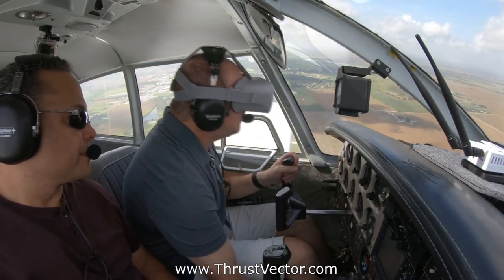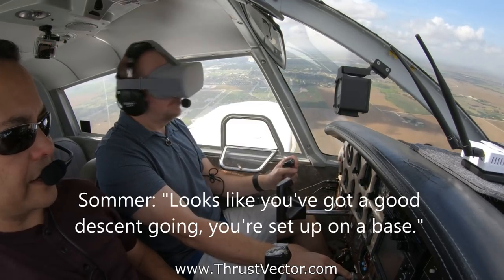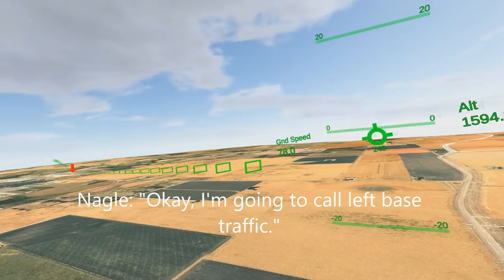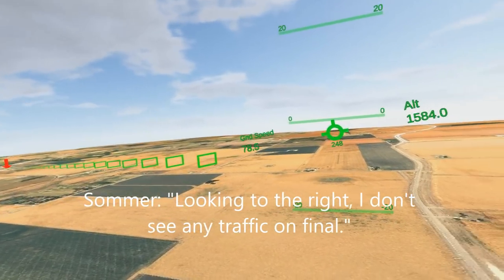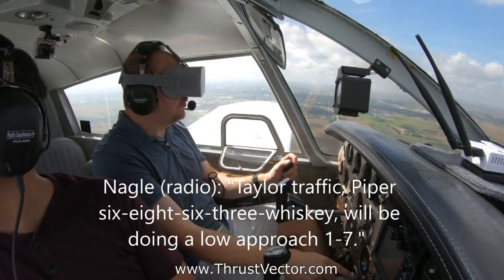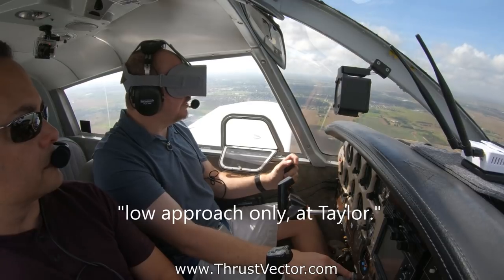I'm gonna do one notch of flaps to get my speed under control a little bit. Looks like you've got a good descent going — you're set up on base. I'll call left base. Traffic, looking to the right — I don't see any traffic on final. You're clear for final. Taylor traffic, Piper 6863 Whiskey, we'll be doing a low approach, runway 17, low approach only at Taylor.